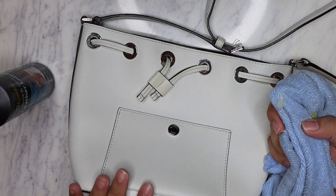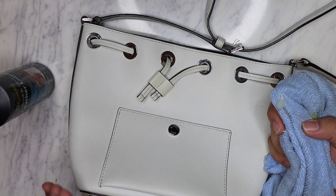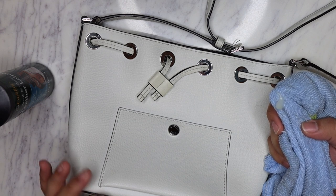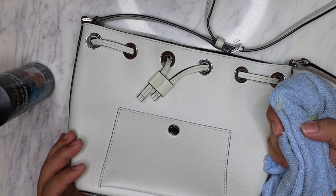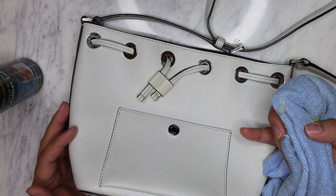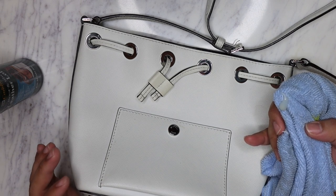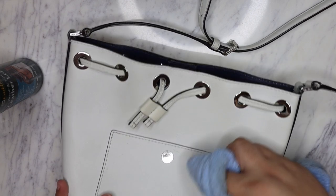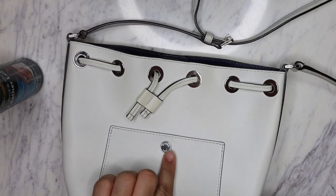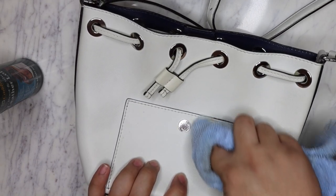Contrary to popular belief, saffiano leather - you should also condition it still, regardless of the type of leather. Even patent leather you should also condition, because all leather needs moisture. Otherwise it will eventually dry up and you'll get color discoloration - it becomes more susceptible to stains, water stains, dirt and scratches and all that stuff. So let's start off here - we're gonna try hitting up this stain right there with the leather lotion.